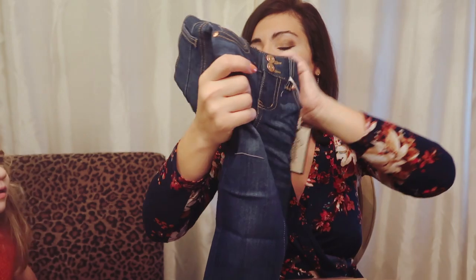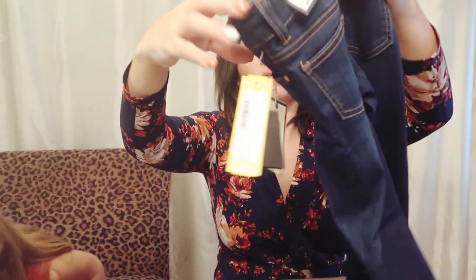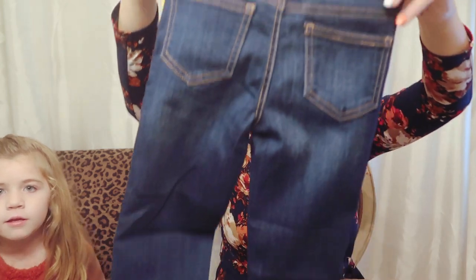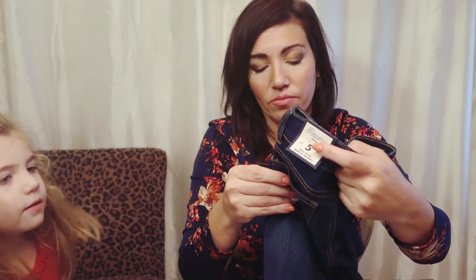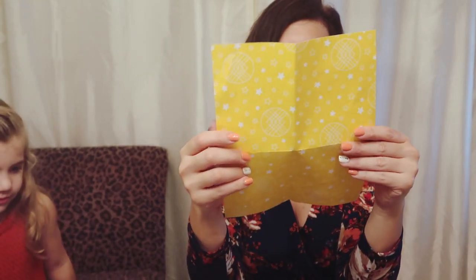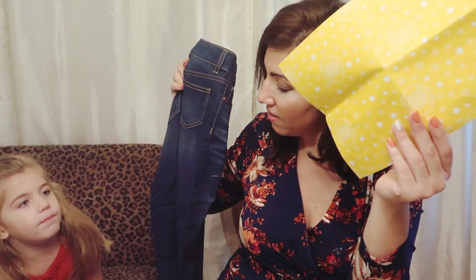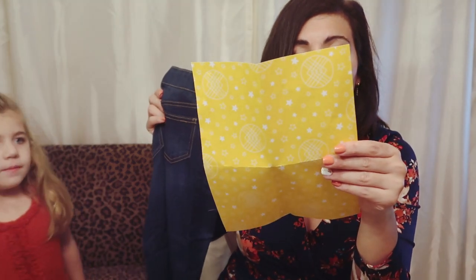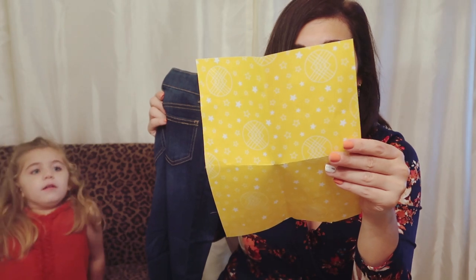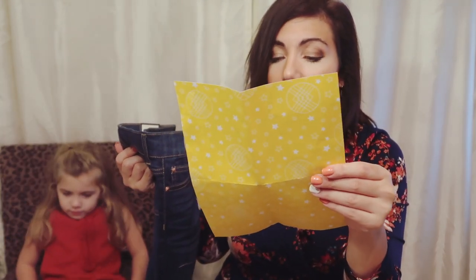And then the last thing is these jeans by Beverly Kids — a mid-rise ankle skinny. They're really cute, kind of like a mom style jean even though they say skinny; they're not tight. She likes them! They actually say Celebrity Pink, Carly, Double Button, Indigo and they're $24.